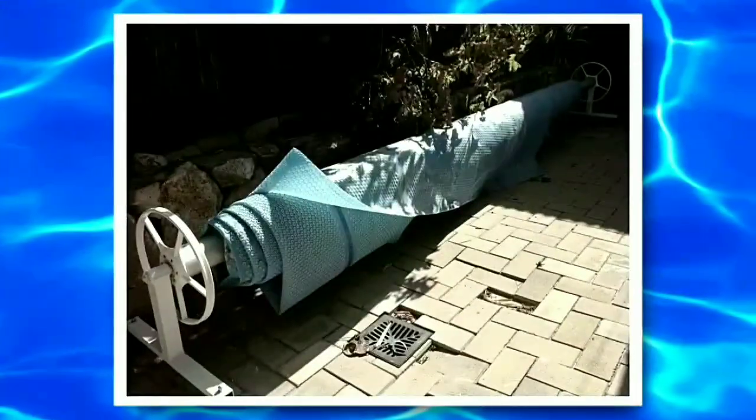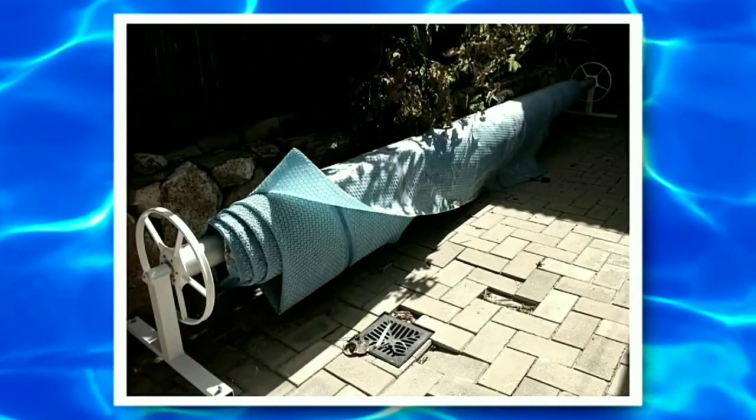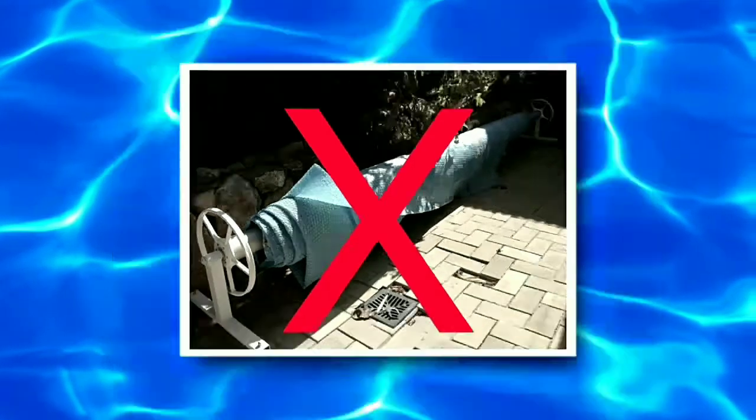Tired of pushing and pulling out a pool cover? Ever wish it would just go away? Now it can.